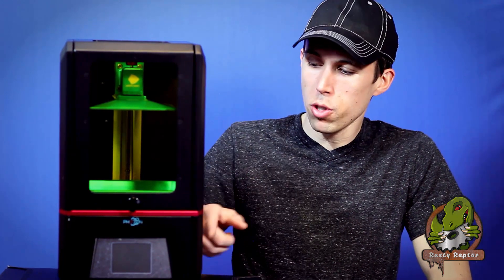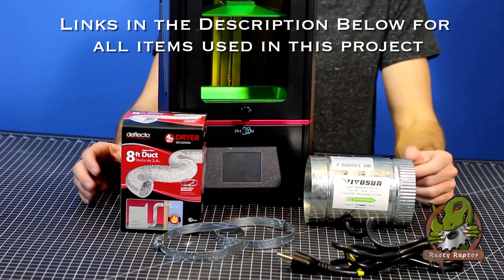We recently got one of these Anycubic Photon SLA printers for the shop. These printers are great for printing small items with high detail that other printers can't pull off. However, there is a downfall with SLA printing — the resin has a very strong odor, and when printing, that odor is pushed through the machine out of a vent in the back. Printers like these usually have carbon filters, but we found this printer still smells very heavily while running in the shop, so we've come up with a solution to solve that issue and we're going to share it with you today.